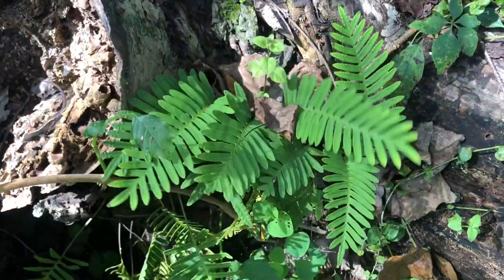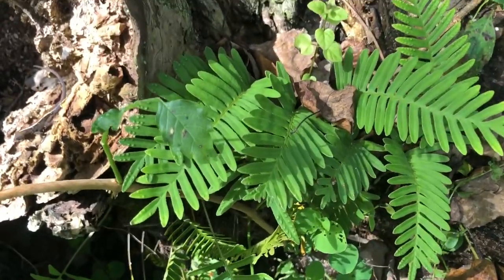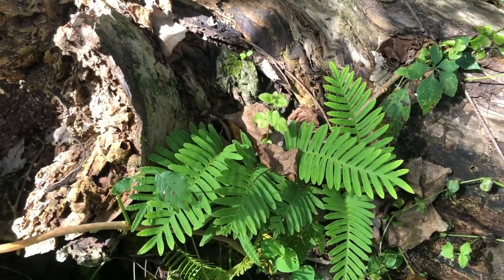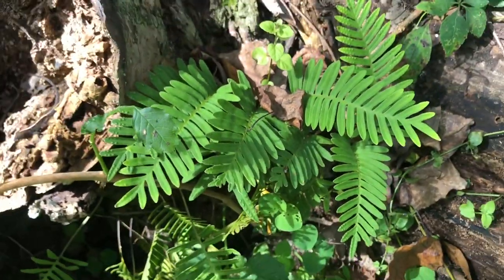You can see the resurrection fern have resurrected since it rained yesterday. These guys look dead until we get a really high humidity or drizzle or rain, and then they come back to life.